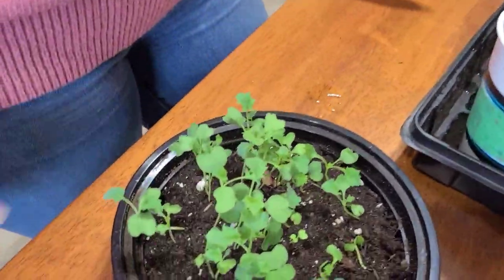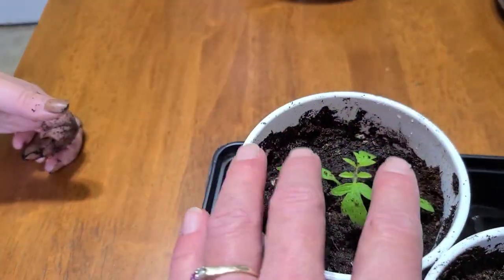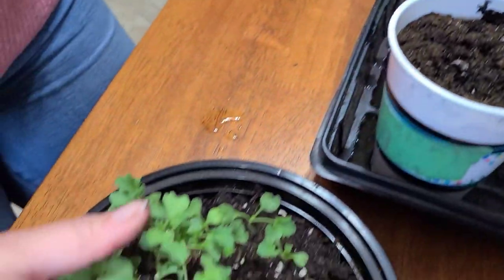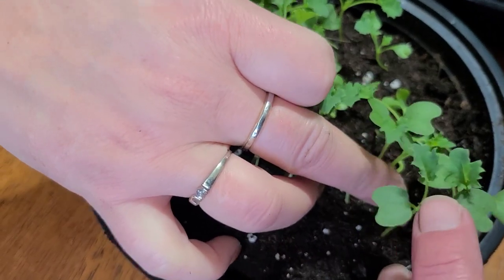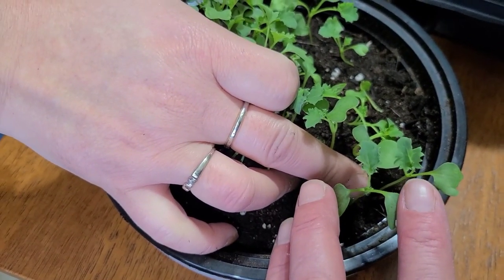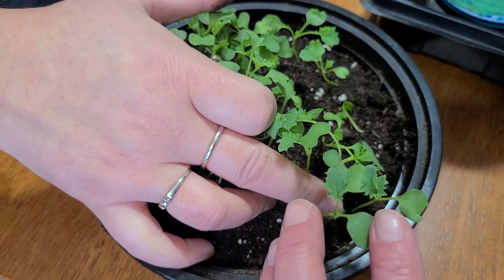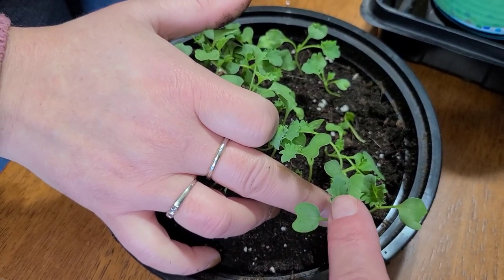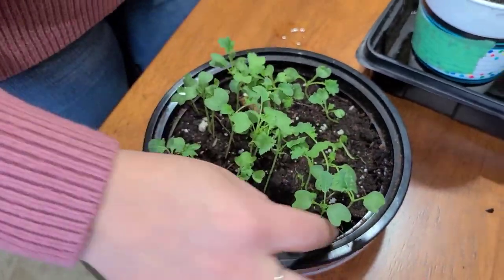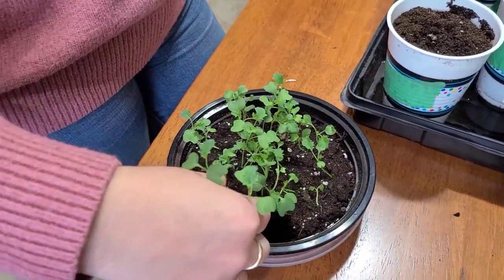Now we're moving on to kale. Same as the tomatoes — you don't want to transplant until you have the true leaves coming in, not just the first two side leaves. With the kale, these two initial leaves are the cotyledons that come up when the seed germinates. Then you start getting your true leaf, which is the curly leaf — this is a curly kale. When you see that true leaf, it's safe to transplant.